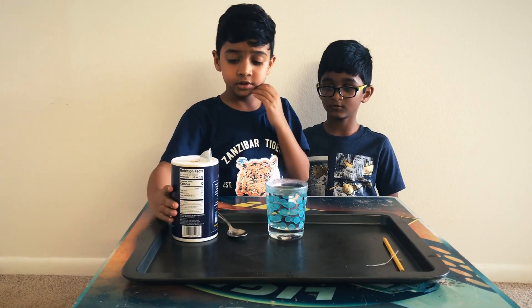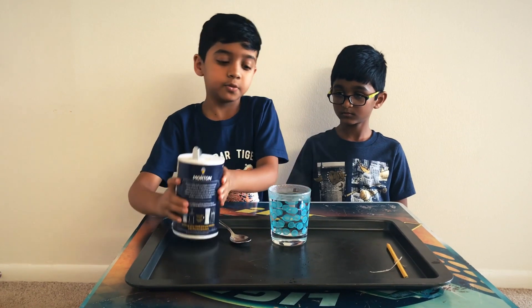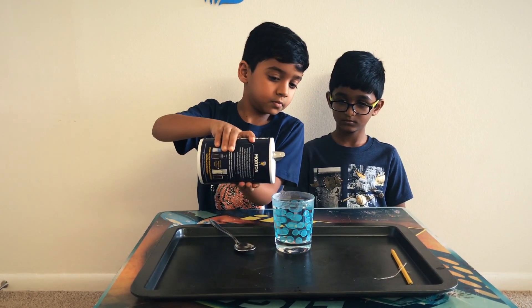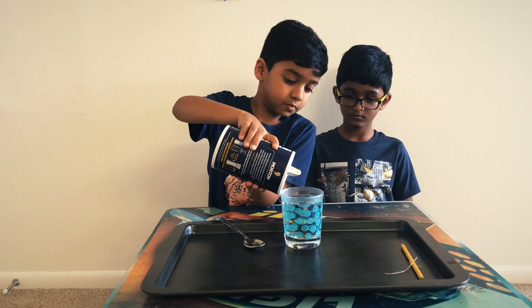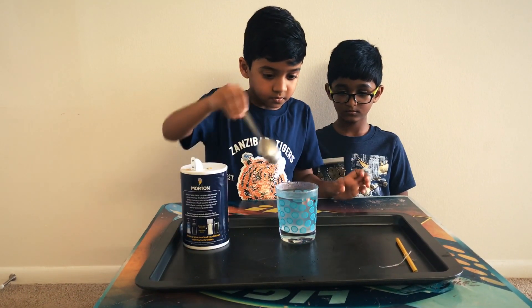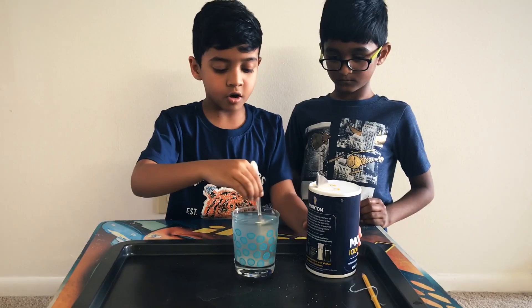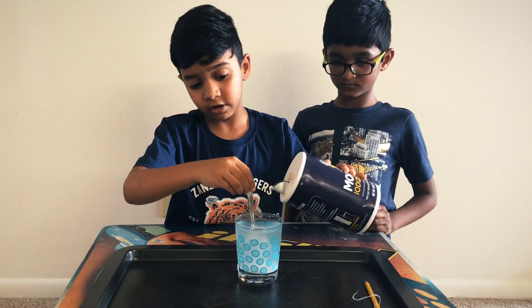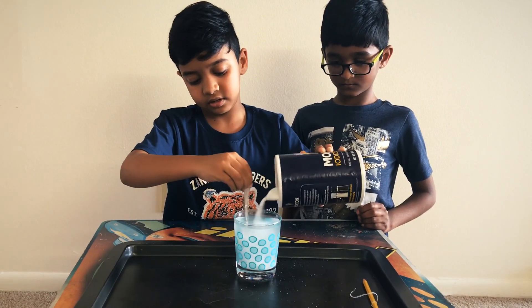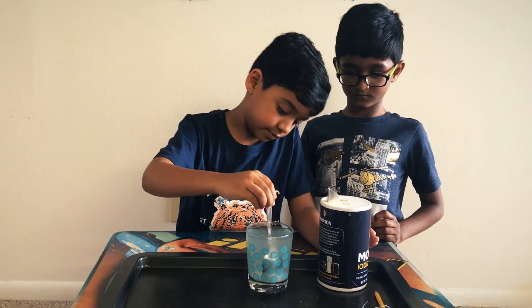So the next step is we got to keep on pouring the salt and mixing it until the water can't take the salt anymore. So let's do that. Let's pour some salt in. So right now we're stirring it and we're going to keep on stirring it until the water can't take it anymore.